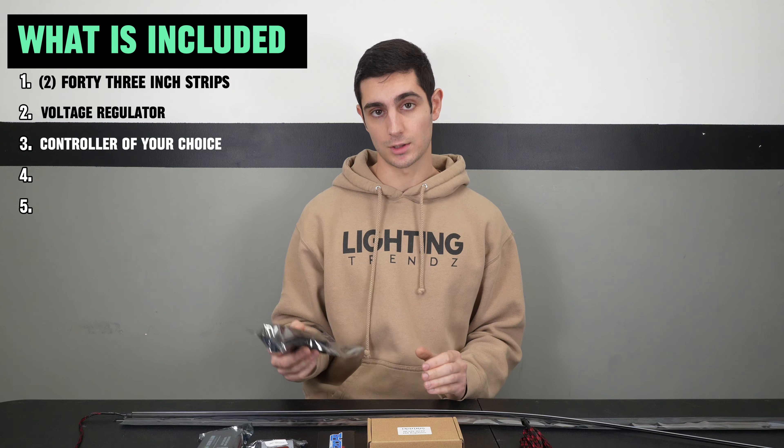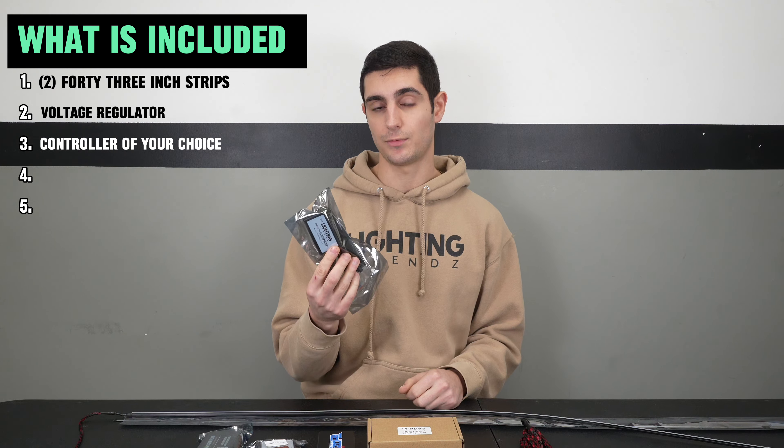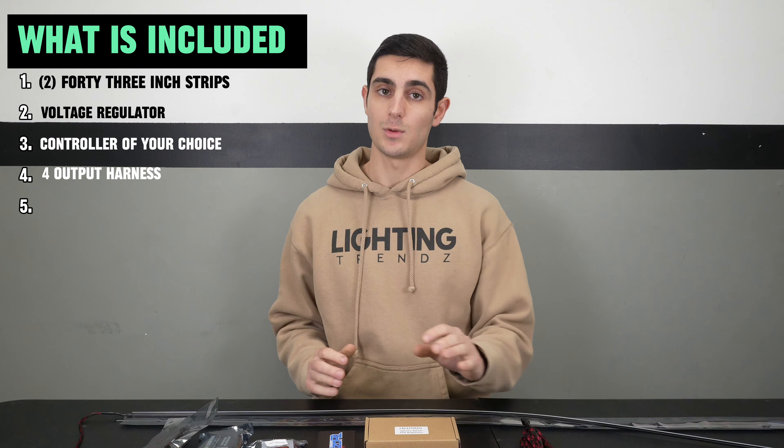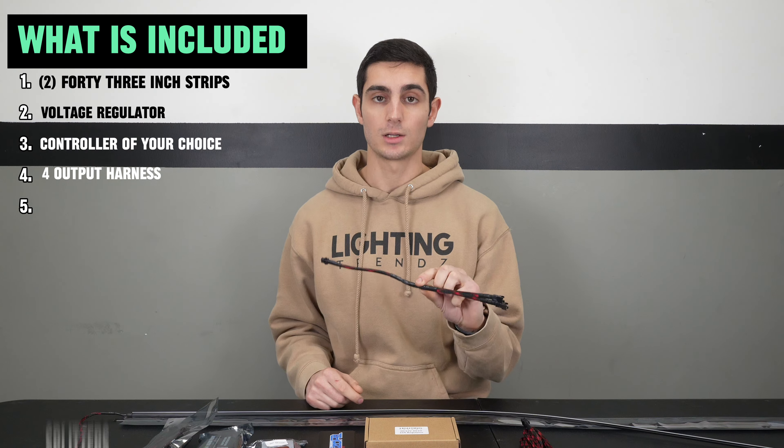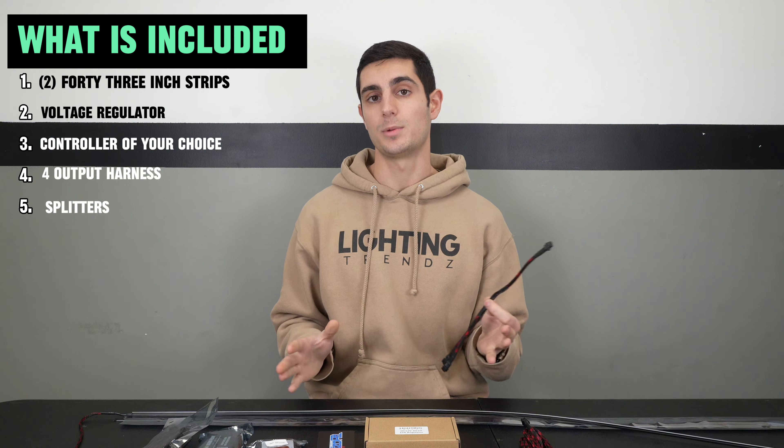In addition to that, depending on the controller you select, you'll also receive a four-output harness, and if you add additional strips — which is an option — we'll include the correct number of splitters so that you have enough outputs on your device.